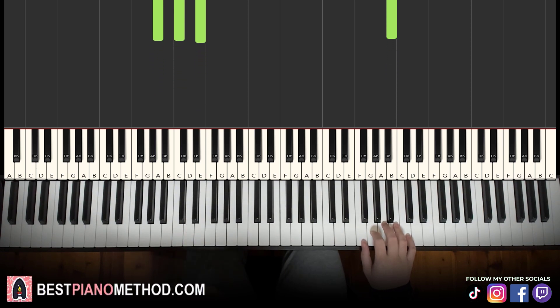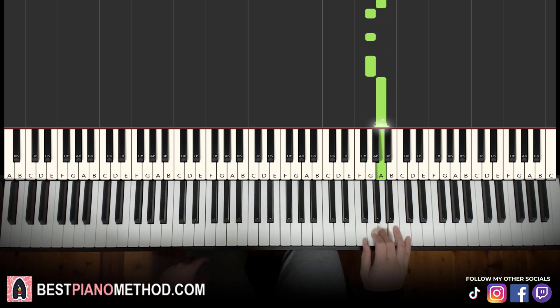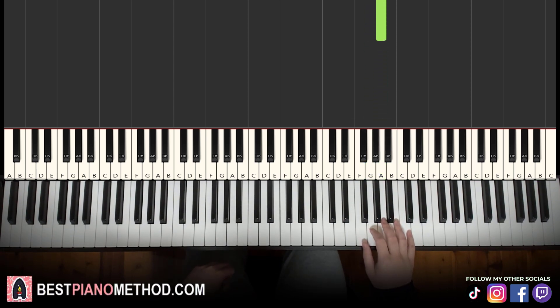Moving on to the second part. Right hand continues — it goes A, G, A, B, B, B, A, A, G, G, G, A. That's the right hand for the second part. Let's learn it again: A, G, A, B, B, B, A, A, G, G, G, A. That's it for the right hand.